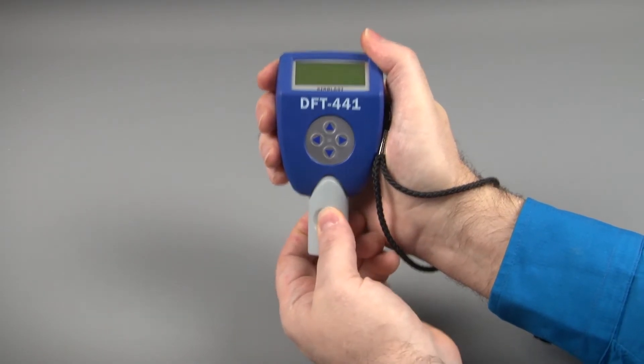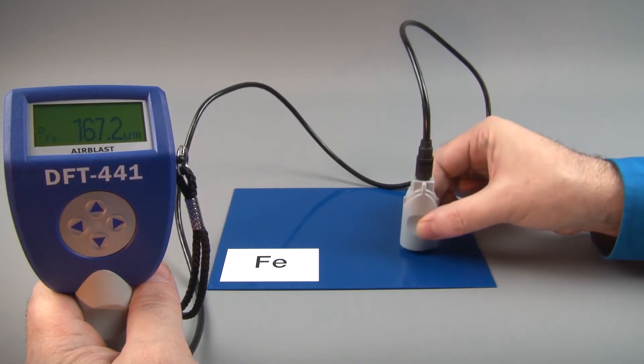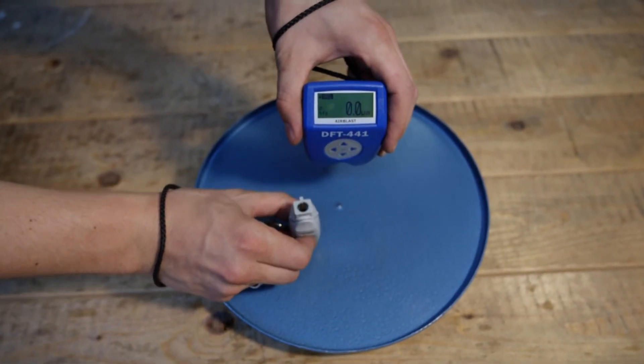Our advanced probe design can be used either integral in the gauge or with the cable for difficult to reach areas. Another option is to use our unique wireless probe.